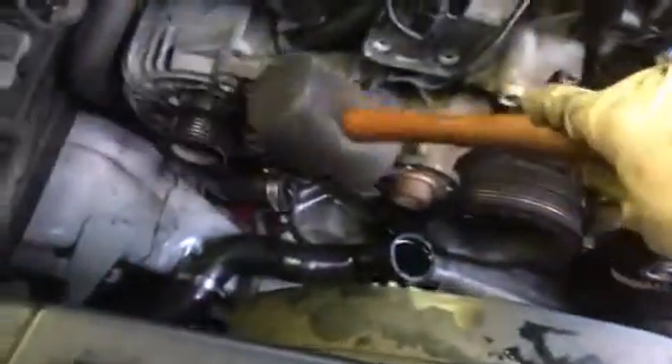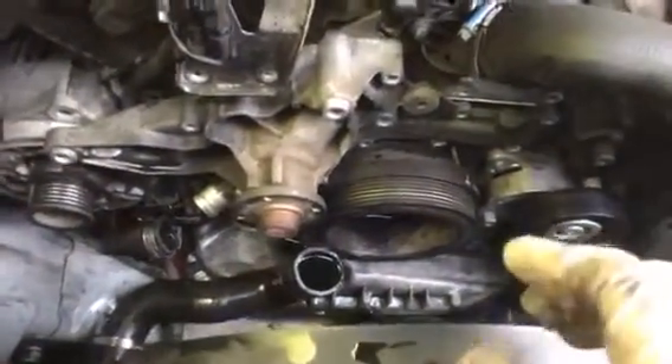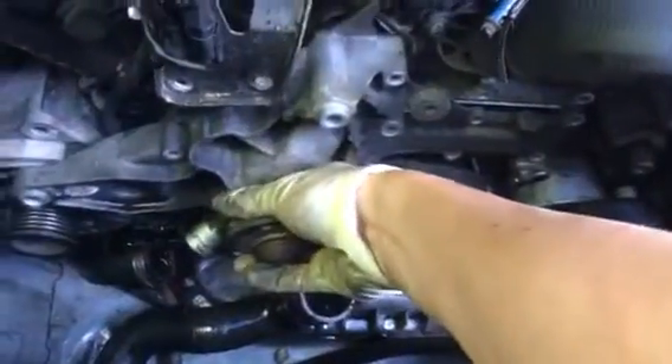Tapping it with a hammer will knock it out. As you can see, I already got it out — that definitely helps a lot because you won't be able to get it with your hands. So it's out and I can just take this bad boy out right now. That's it, that's the water pump.